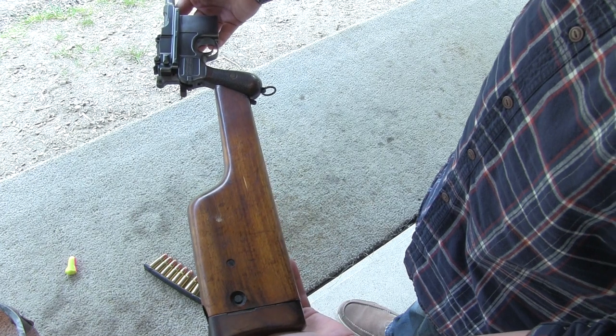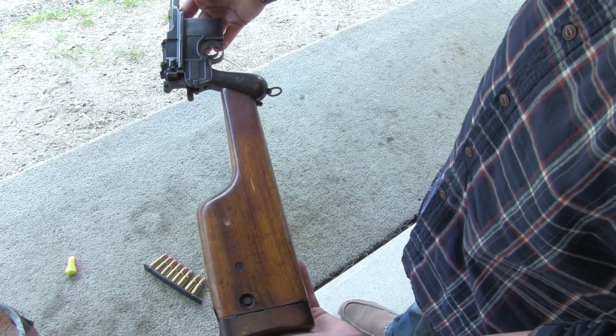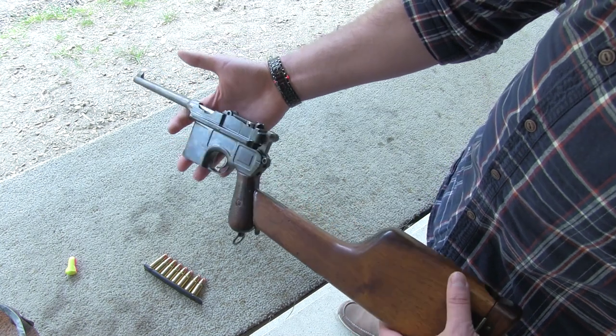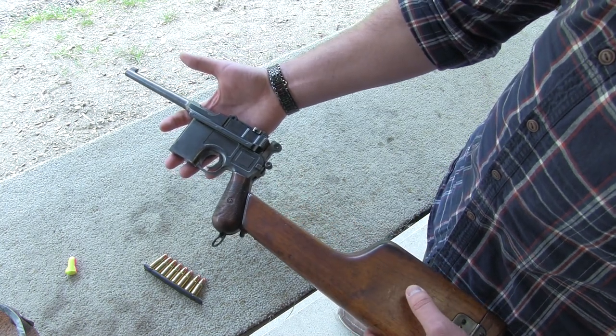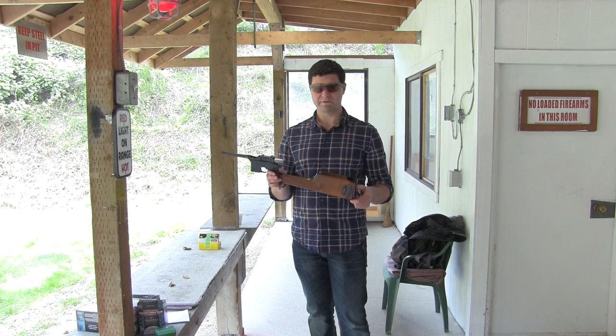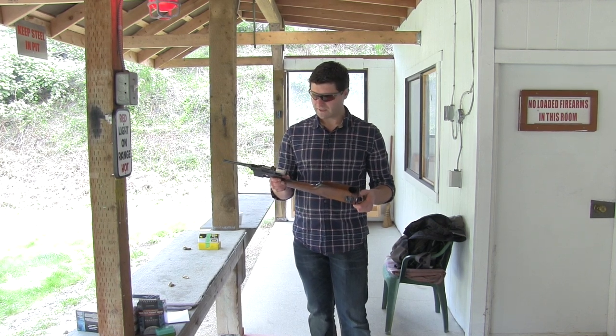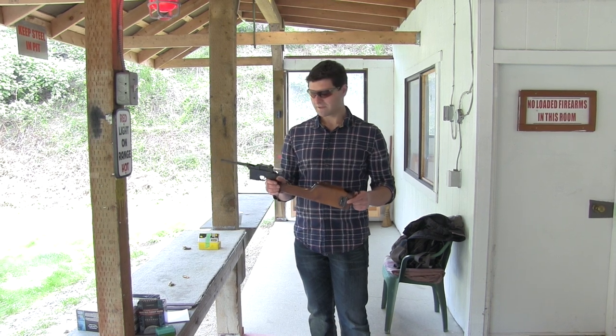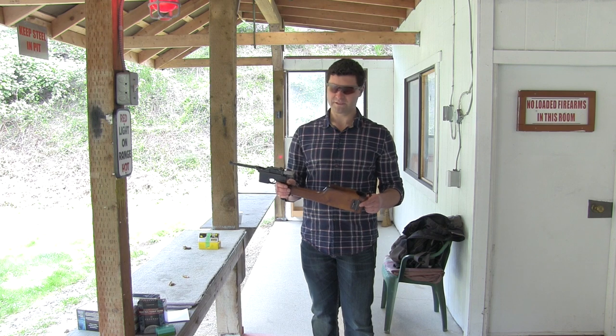Pretty cool gun, pretty versatile, and extremely well made — the craftsmanship on this one is quite fine. So enough talking, I'm going to show you how to shoot this. One of the things that's apparent as soon as you put the carry case and stock on is that ergonomics was not a big thing in the late 1800s.